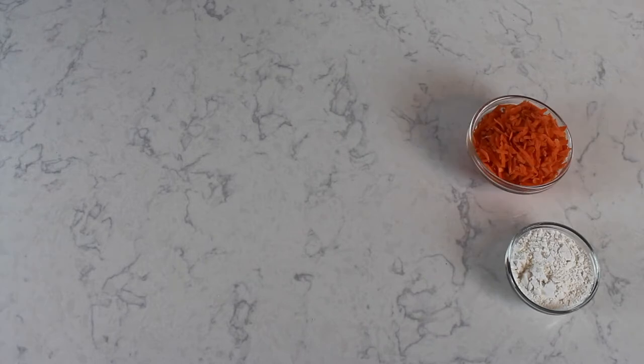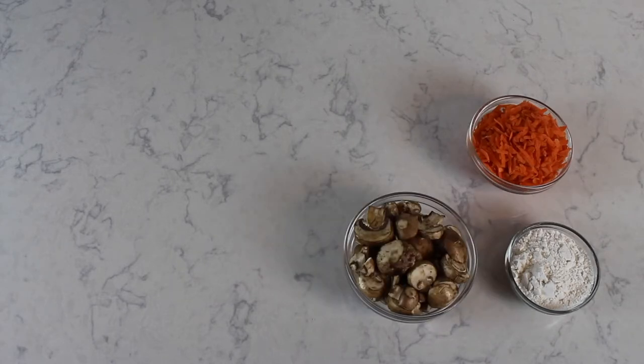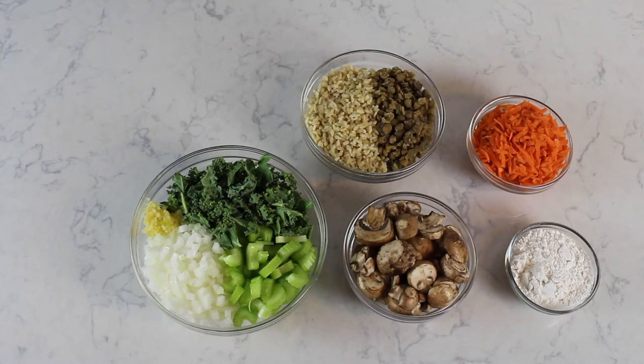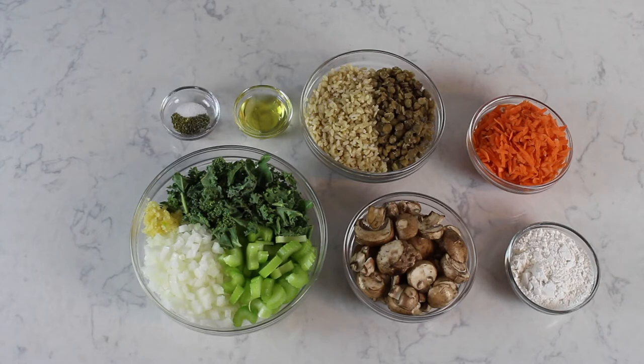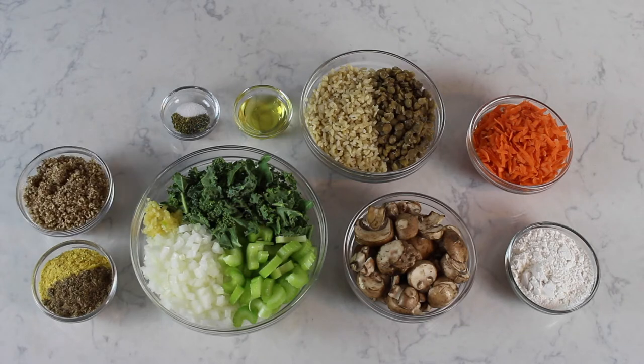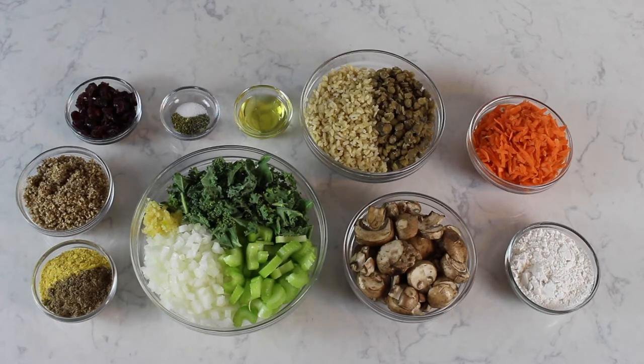Here's what you'll need: one third cup flour, one medium sized carrot grated, one and a half cups of thinly sliced mushrooms, one cup of overcooked green lentils, a cup of brown rice, one and a half cups of shredded kale, half an onion finely chopped, one rib of celery thinly sliced, three cloves of minced garlic, one tablespoon olive oil, half a teaspoon of salt, a quarter teaspoon of thyme, a quarter teaspoon of oregano, three tablespoons of ground flaxseed, two tablespoons of nutritional yeast, half a cup of ground pecans, and a quarter cup of dried cranberries.